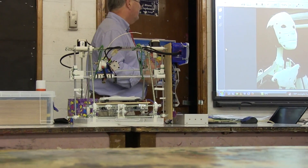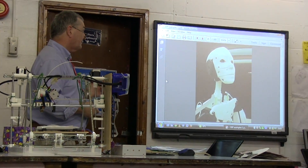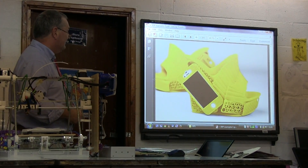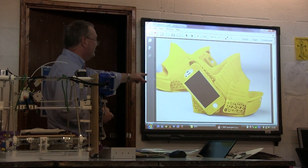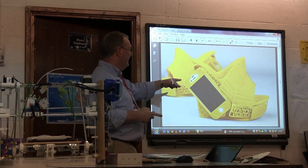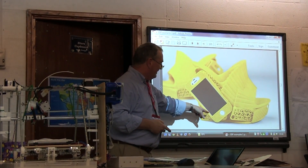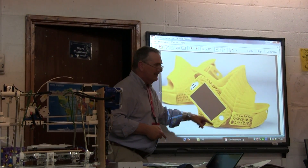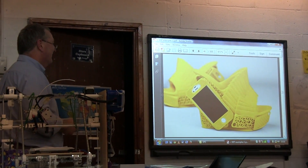You can use chemistry to print models and robots. Again, looking at shoes — this person did a hybrid design, combining an iPad and a shoe — an interesting exploration of what's possible.